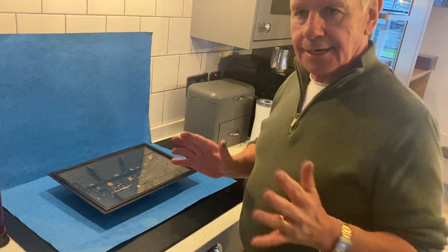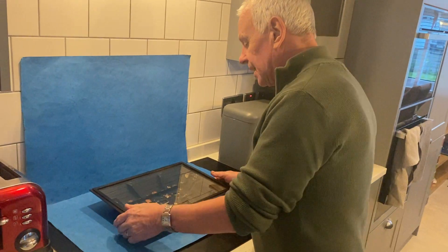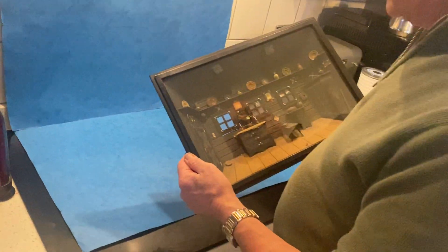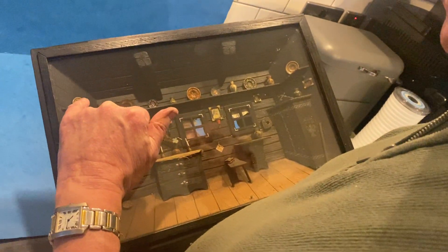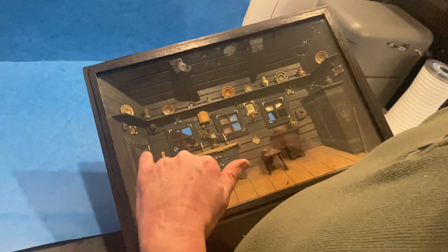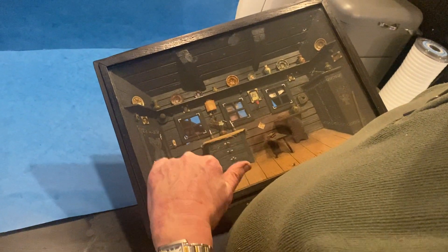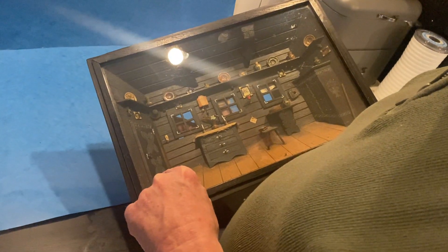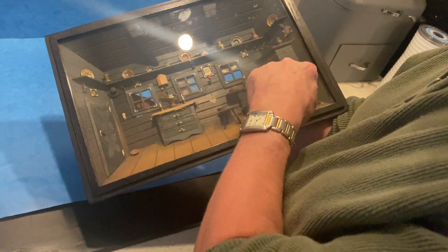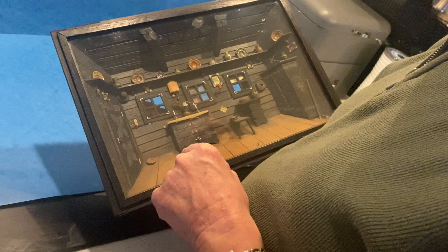Our next item today is a diorama or shadow box. It's German and in fantastic condition. You can see all these wonderful little plates — it's kind of Black Forest German. There is a signature on the door and initials; I'm not sure what they signify. You can see there's a door handle, a kind of walking stick, and all this wonderful pottery on the shelves.